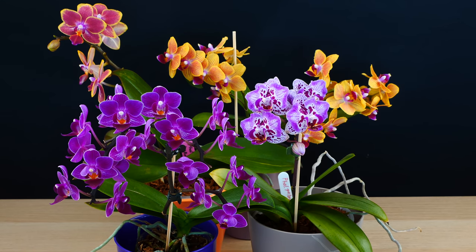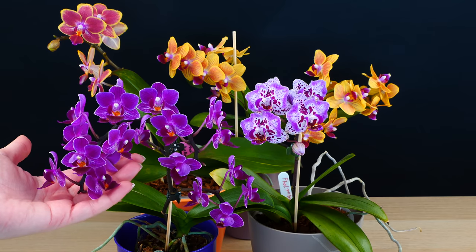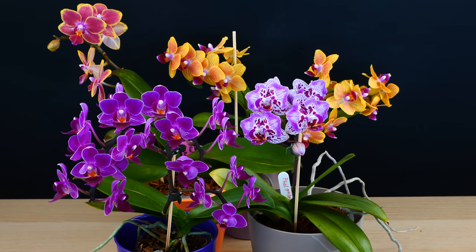Because I do get comments a lot asking me if they're different than the normal Phalaenopsis, if they require different care, I decided to make a video in which we talk only about these guys and how they compare to normal Phalaenopsis.